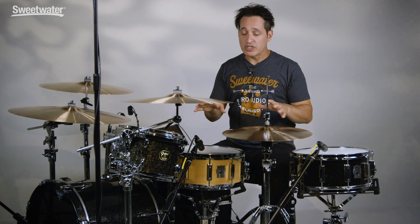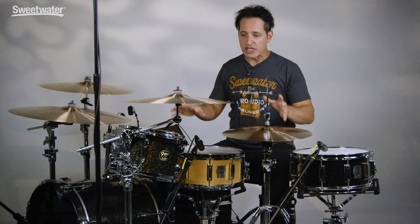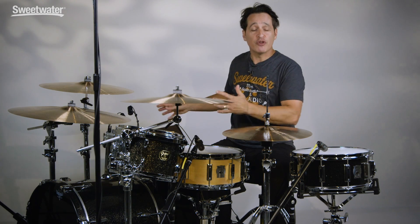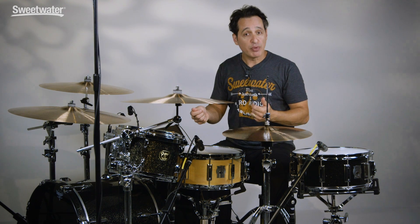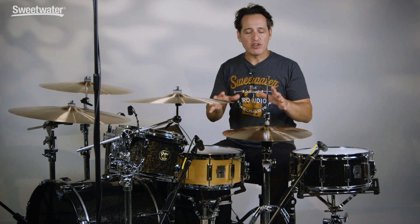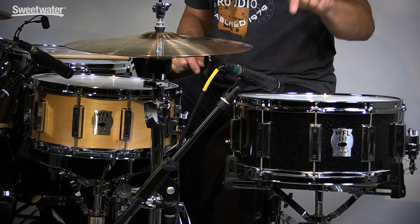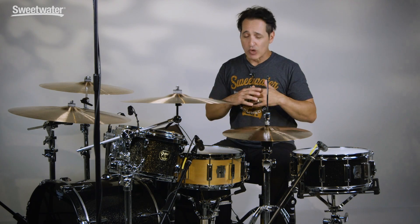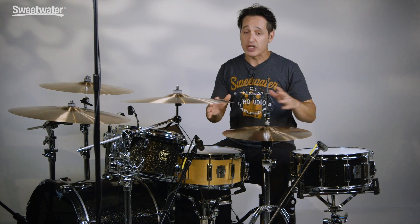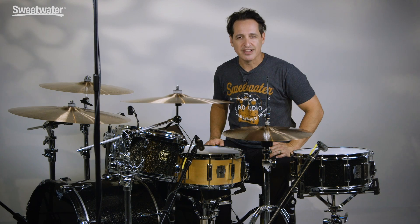Before I finish off this video, check out the text below the video — you'll find descriptions of all the gear I'm using: cymbals, hardware, sticks, headphones, computer interface, and even all the gear I'm using to make the music I'm playing along with, with links to all of that gear. There you have it everybody — two great snare drums from William F. Ludwig III: the WFL3 maple drum and WFL3 aluminum drum. Great drums that work in all kinds of styles of music and I really encourage you to check them out. If you want any more information, just contact your Sweetwater sales engineer. Thanks a lot for watching.